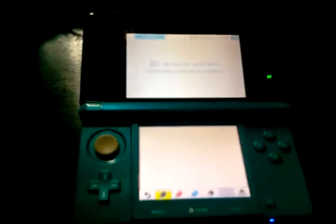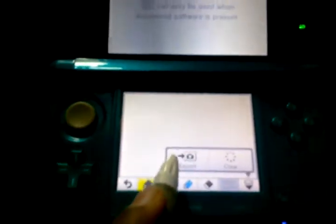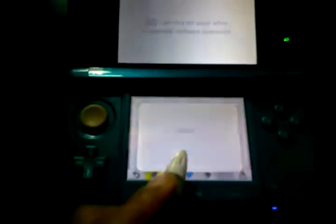Hello everybody, it's Sashant here again. Today I'm going to show you that if you want to edit or draw something in your 3DS camera, just go to the game notes, pick an empty file, and just take a photo of it.